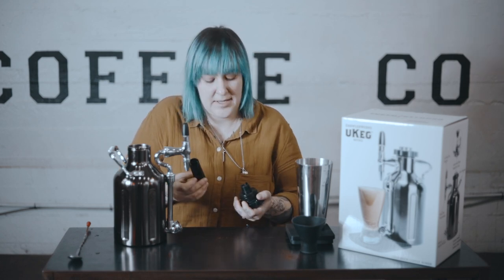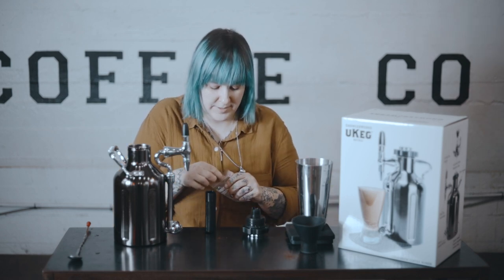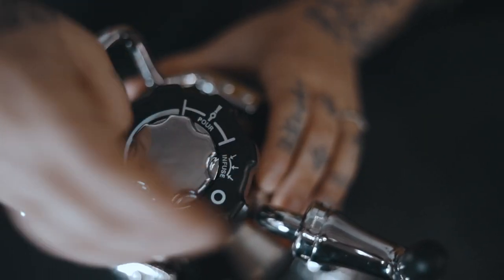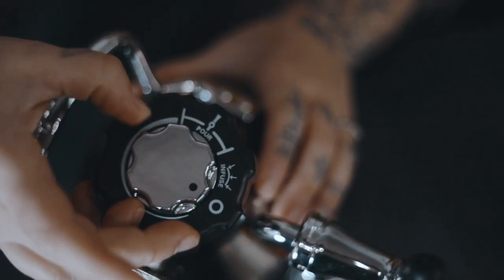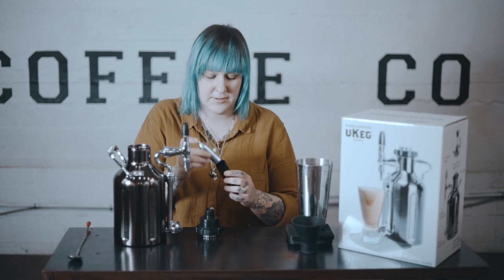Once the bags are out, we're ready to add the nitro. On this lid, there's a little chute set up for the capsule. This keg comes with two nitro capsules, and the company sells them separately as kits — so you can buy from them or find nitrogen capsules elsewhere. They give you two, so you can make two batches right away. When you add your nitrogen, make sure the lid screw is all the way to the 'off' position and not on 'infuse' — if it's on infuse, nitrogen will start pouring out of your tap.